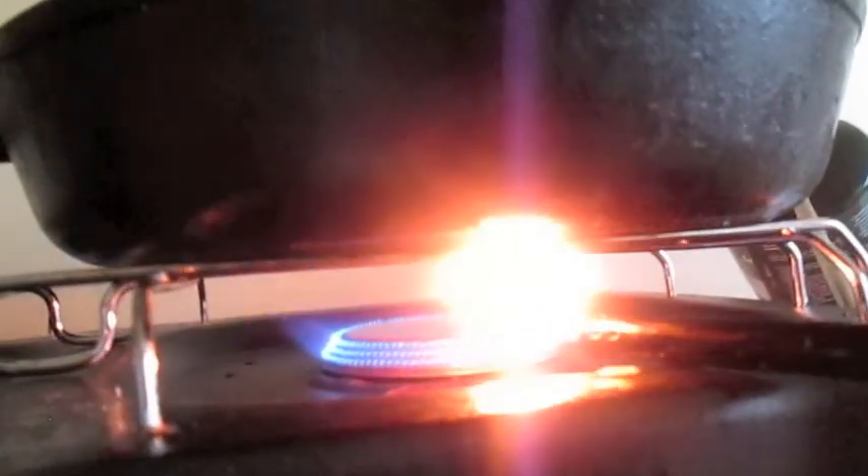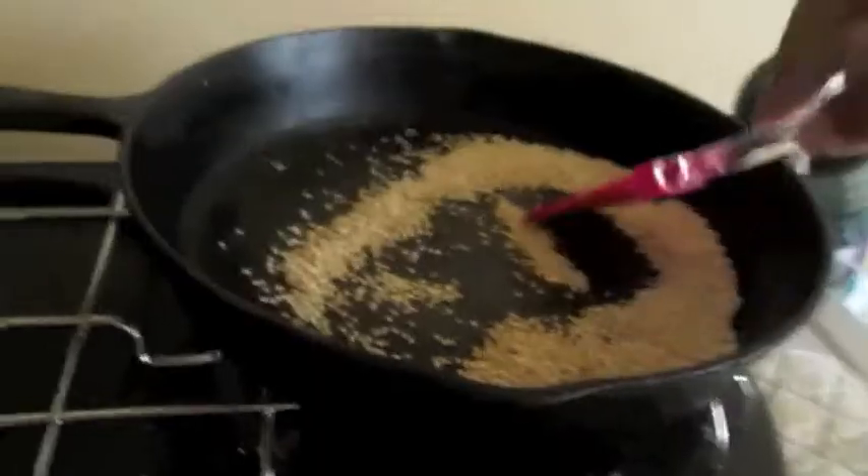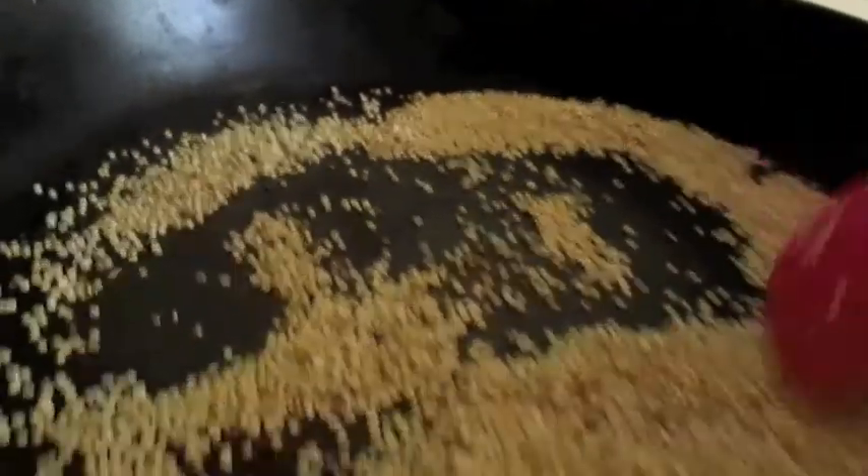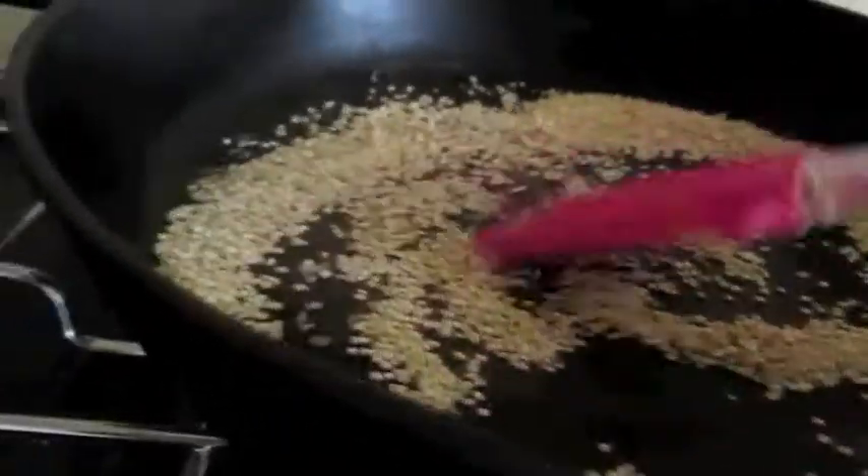Toast quinoa before boiling. Turn heat onto a low setting. Pour quinoa into dry pan and toast until golden brown. This here is not golden brown — this is burnt. The reason it is jumping is because it is burning. Do not do this.